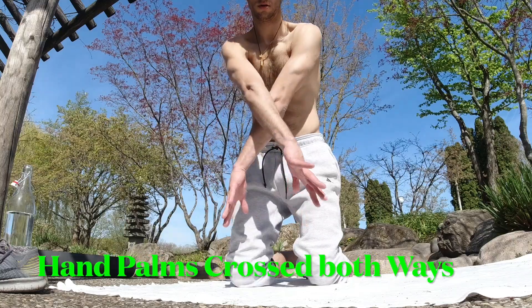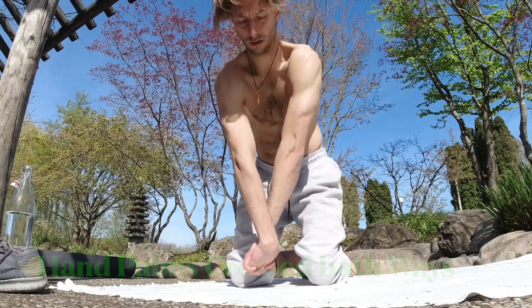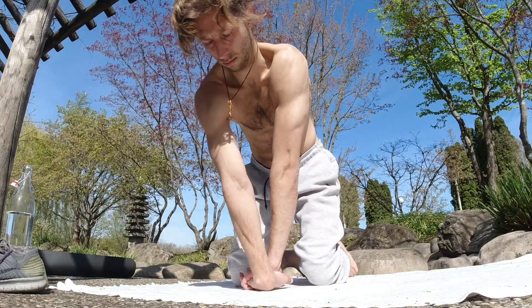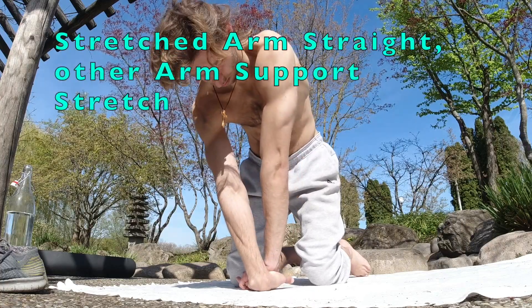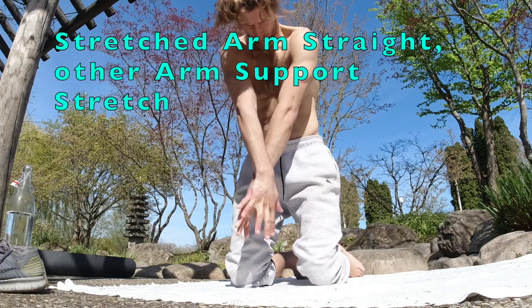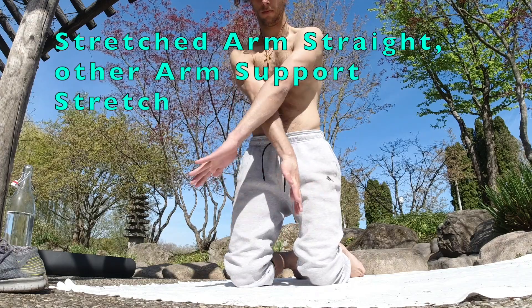The arm stretch can also be done without pressing on the floor. Keep your palms together and rotate your arms in all directions. The arm being stretched stays straight. The other arm performs the stretch.